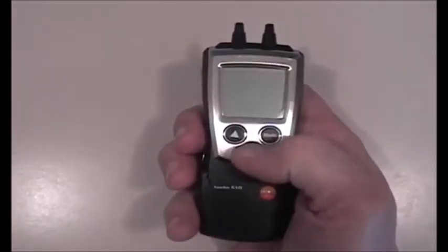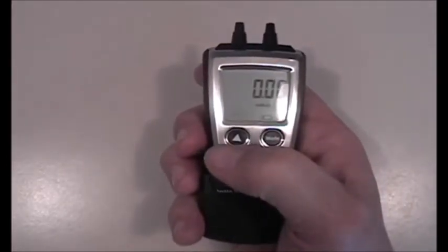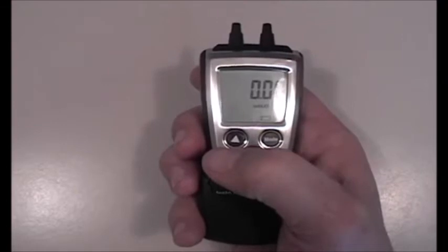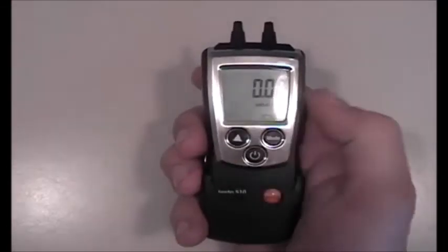Differential pressure manometers are typically used for static pressure, pressure drops across filters, air velocity in feet per minute, gas pressures, draft, or any other kind of differential pressure reading you might want to take.